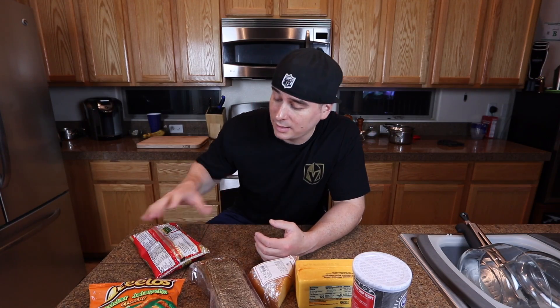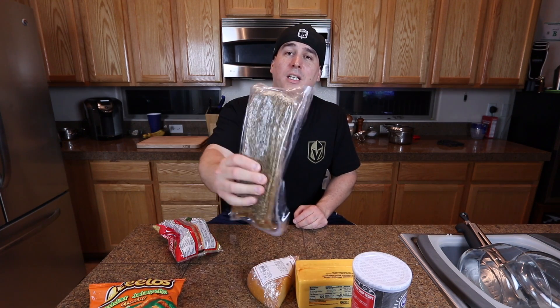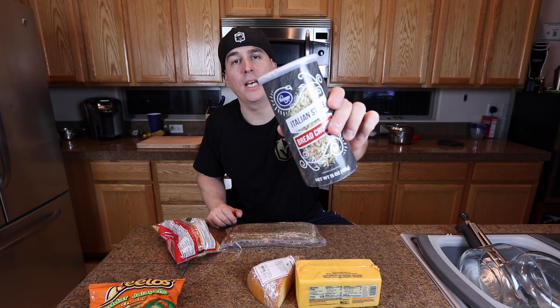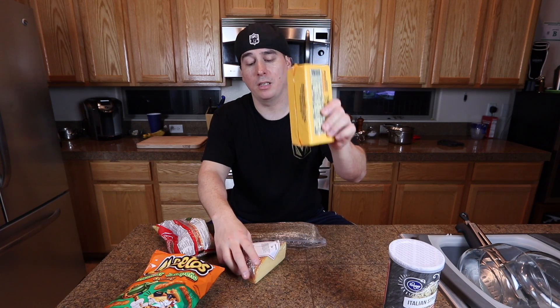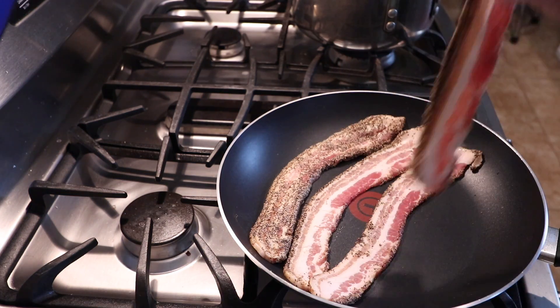Alright guys, this week we're making fried mac and cheese balls. I got these little macaronis — they're better than elbow macaroni, easier to mold. I've got some thick-cut pepper bacon that I'm going to fry up and blend into the mac and cheese, and two different breadings: regular Italian breadcrumbs and blended Cheetos. The cheeses we're using are medium cheddar and smoked gouda. It's my first time making it, so let's see how it goes.